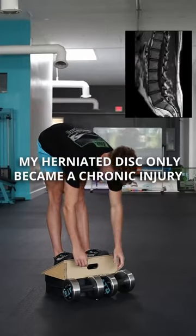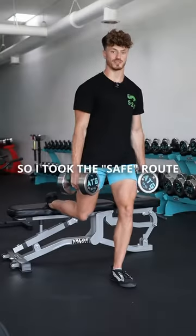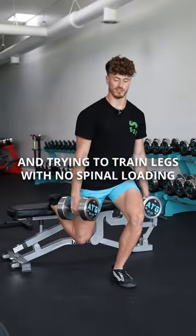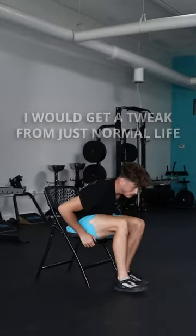My herniated disc only became a chronic back injury because I stopped rounding my back. I took the safe route of never rounding my spine, trying to train legs with no spinal loading. However, every couple of months I would get a tweak from just normal life.